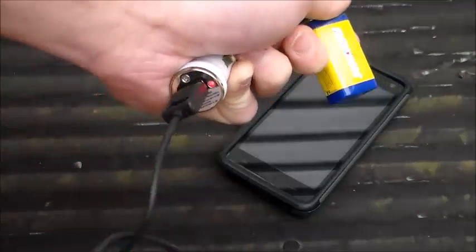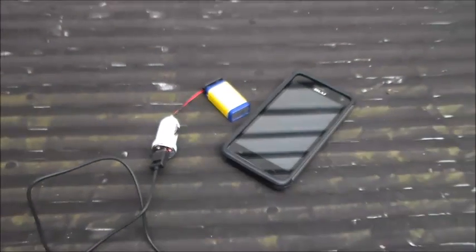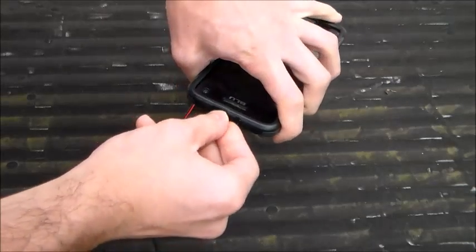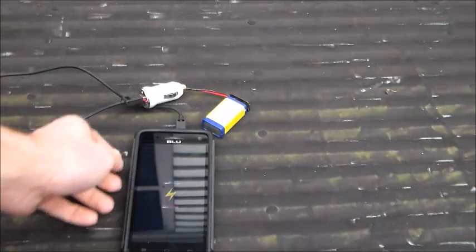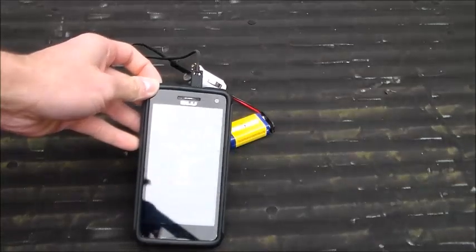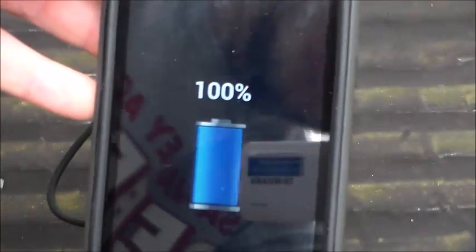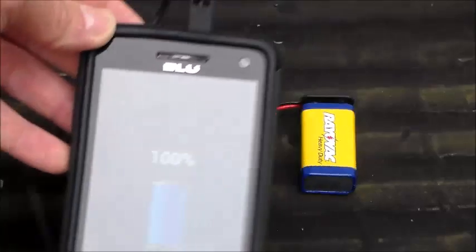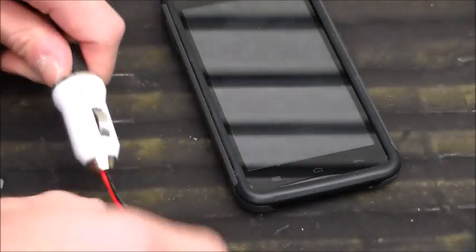It turned red — there's the LED indicator. Now just plug a USB cable directly into the charger, and then plug the cable right into the phone. You can see it's charging up nicely. This phone is at 100% so it's fully charged, but I've used it before on a dead phone and it had no problems charging it.